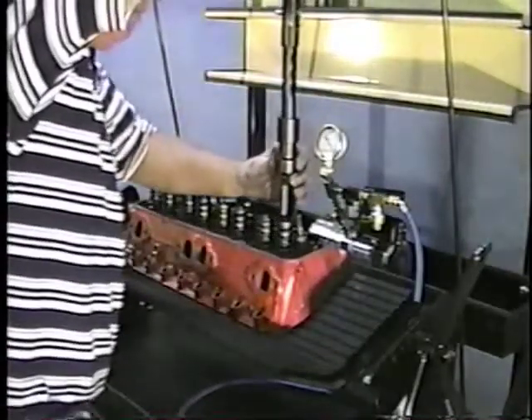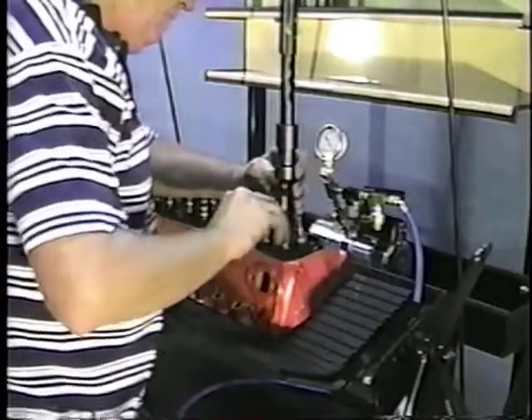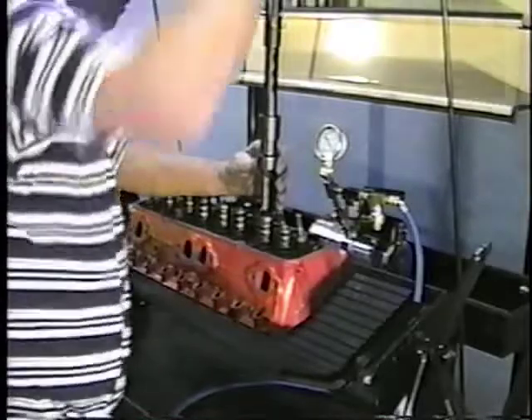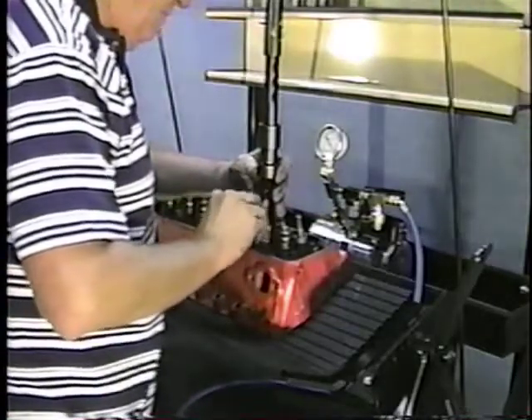Now we just put the plunger on top and wiggle them back and forth with your fingers on top of the keepers. It's foot operated — you just push down and the keepers will fall into place.